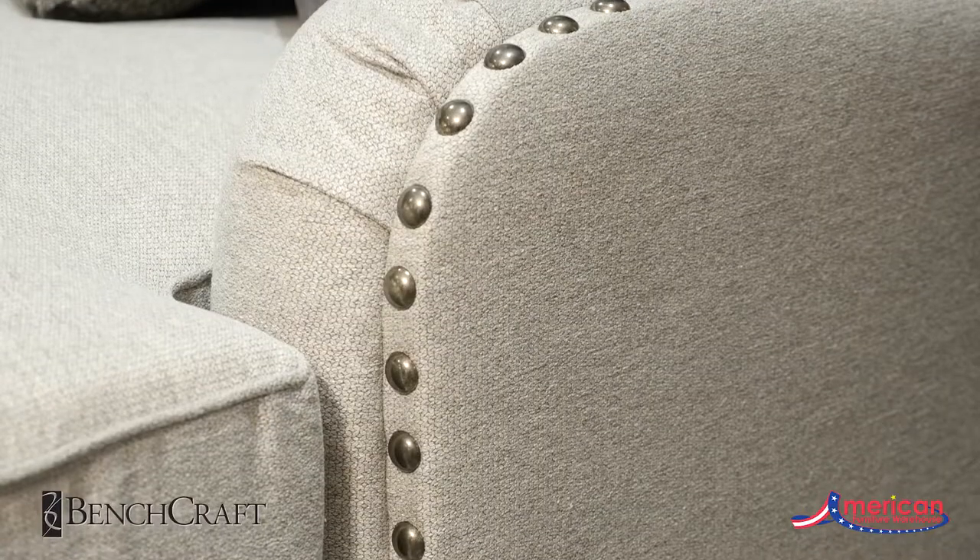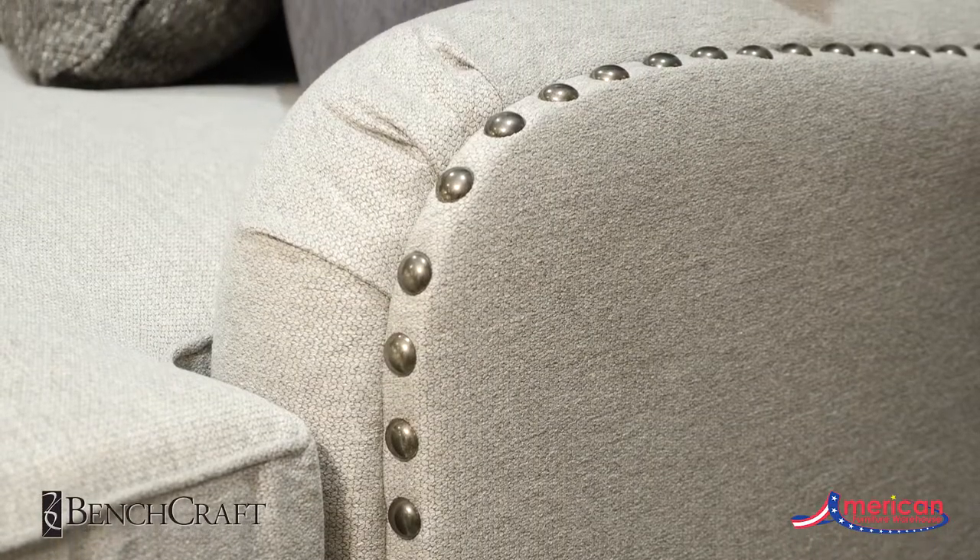The Charles of London arm has a fresh look when adorned with a gunmetal nail head trim, showing off the beautiful shape.